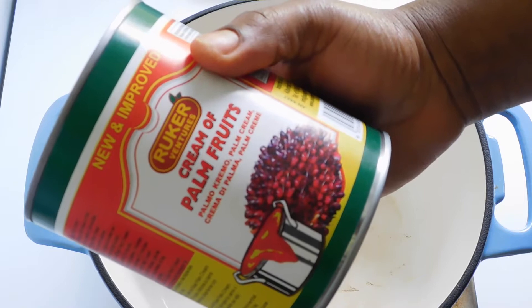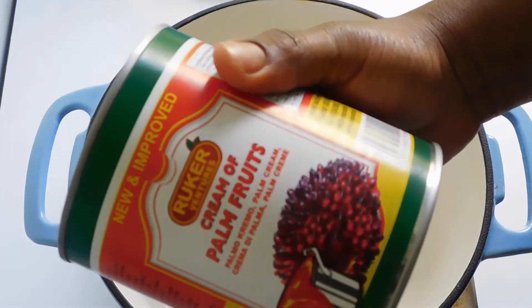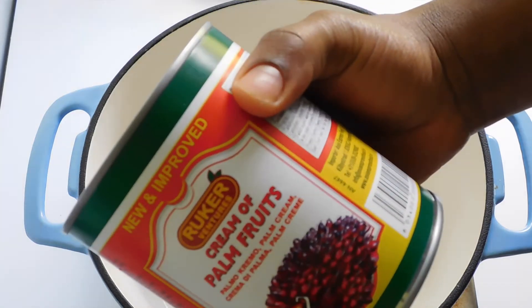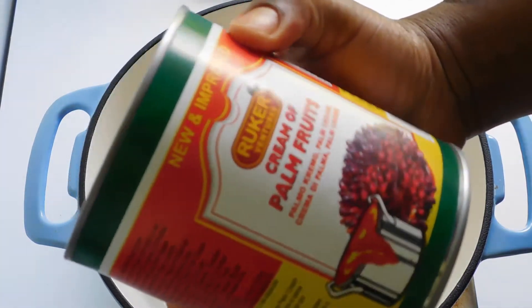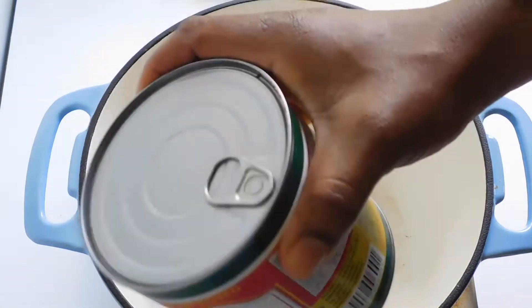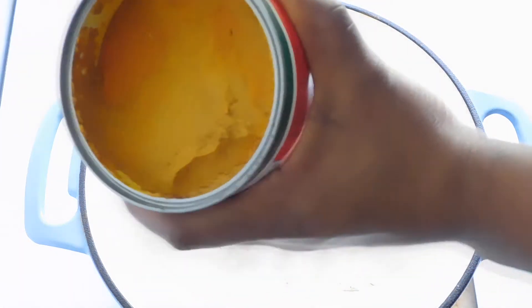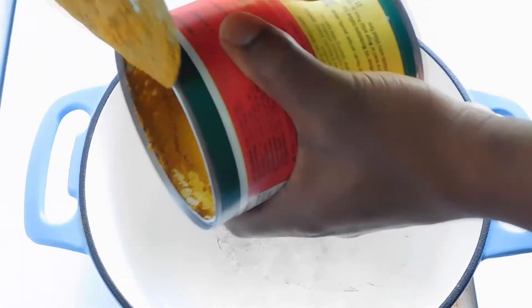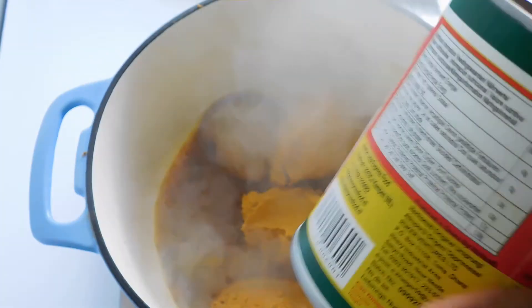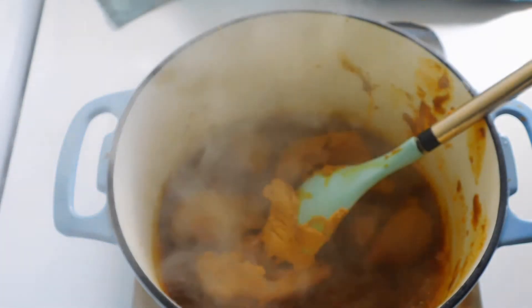We're gonna start by putting our already prepared palm fruits in the pot. These are commonly sourced from Ghana — if you're watching and you're one of my subscribers from Ghana, shout out to you guys, you guys are doing good. So I'm just gonna put this in the pot. The next thing will be to add our onion.